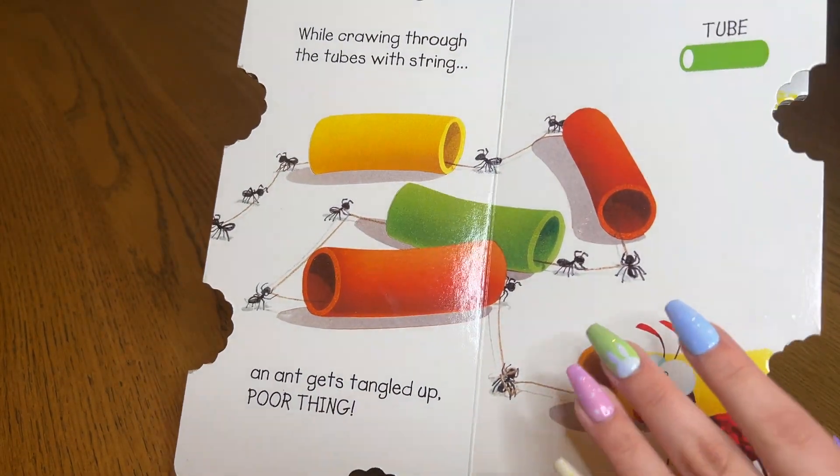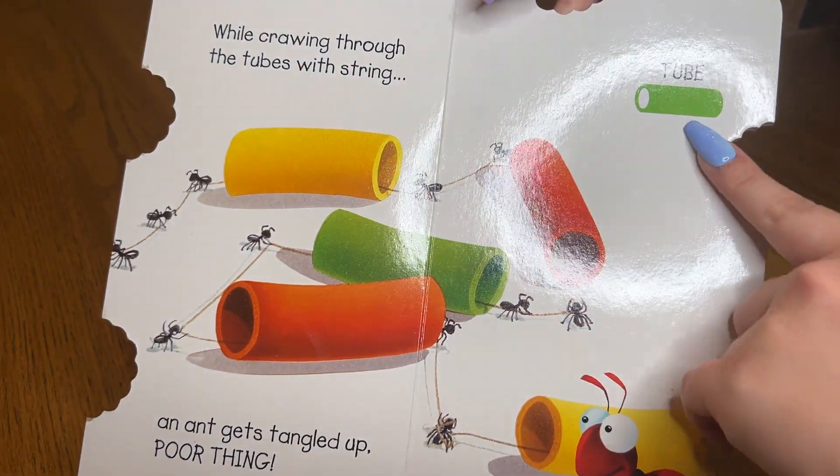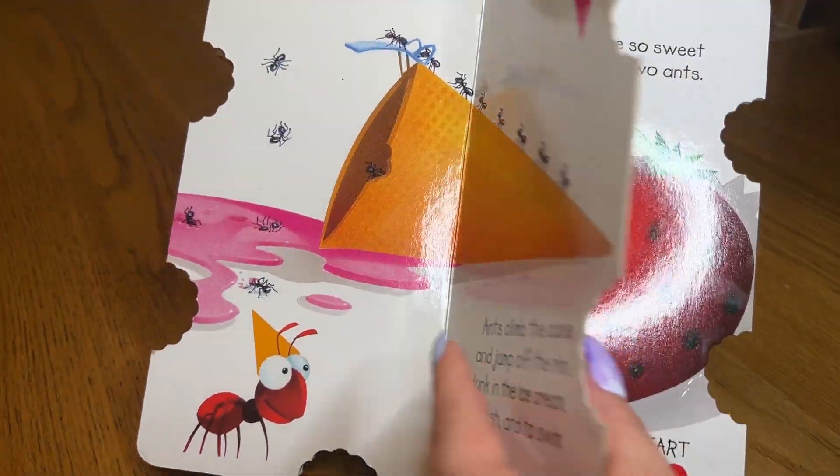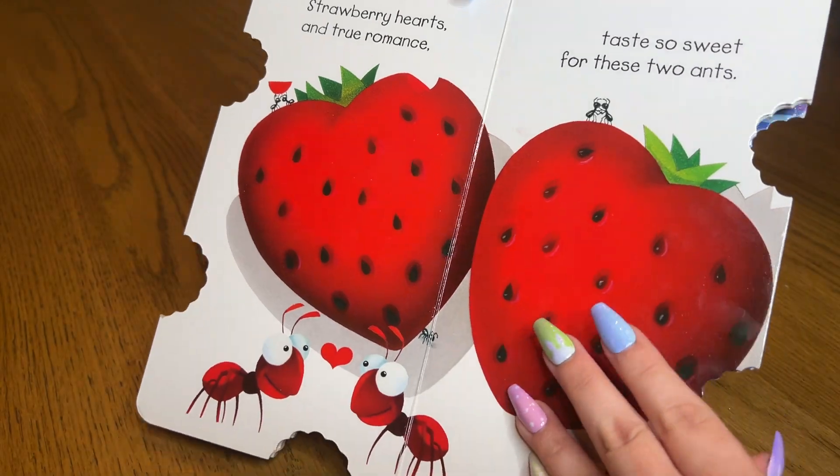And then it even got into not just basic shapes, but also some of the 3D shapes, like tube and cube and cones, and then also hearts and stars.